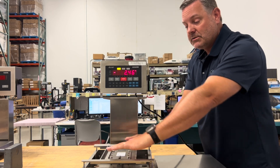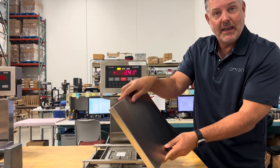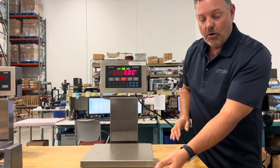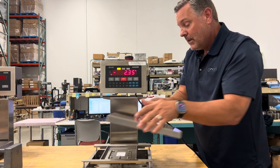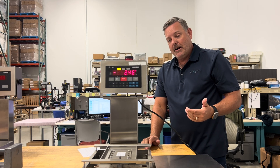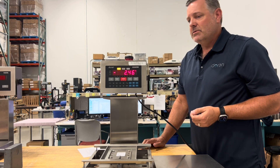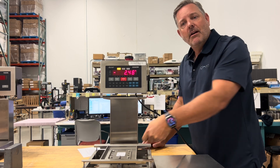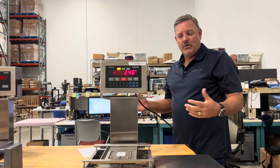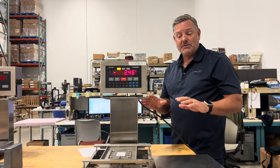Make sure the spider is not twisted. If it's twisted and you put the platter back on, the platter might contact the edge of the platform at the corners. There's also an overload stop underneath the load cell — take a business card and wipe it underneath to make sure there's nothing there that could prevent free motion during weighing.